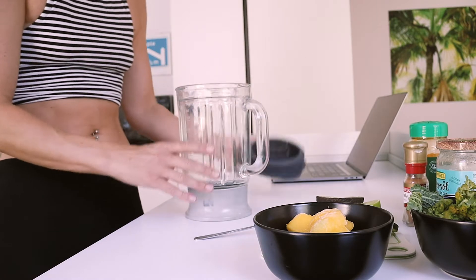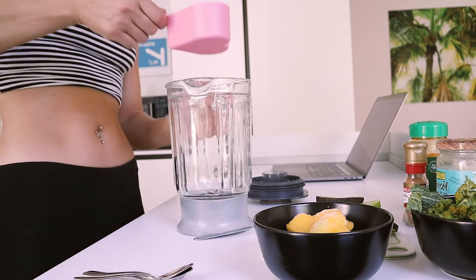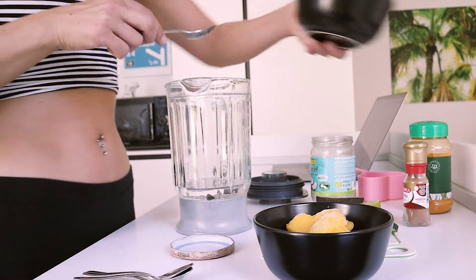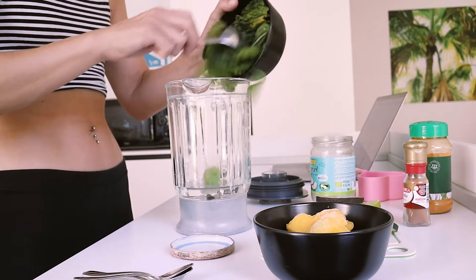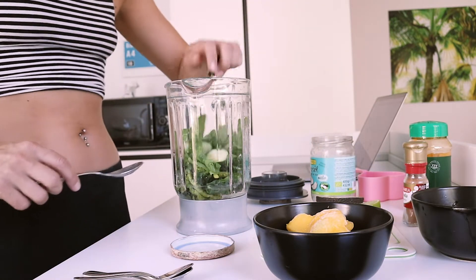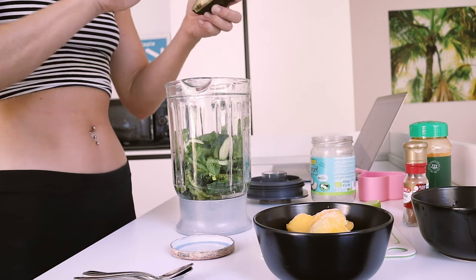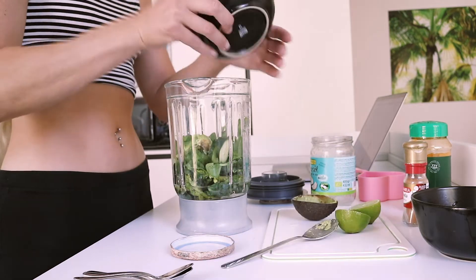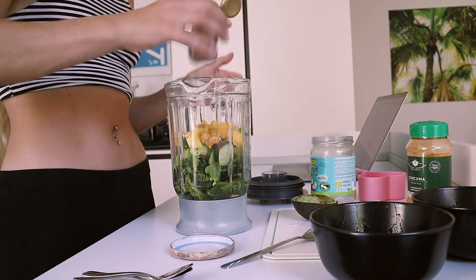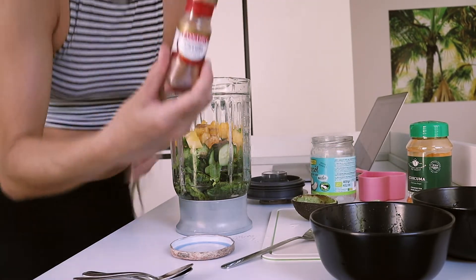So all of these are going to go in here in my Kenwood. One cup of water, some coconut oil, then my greens — spinach and kale — cucumber, the avocado, the mango. Then a tiny bit of... oops. Cinnamon! I remembered.